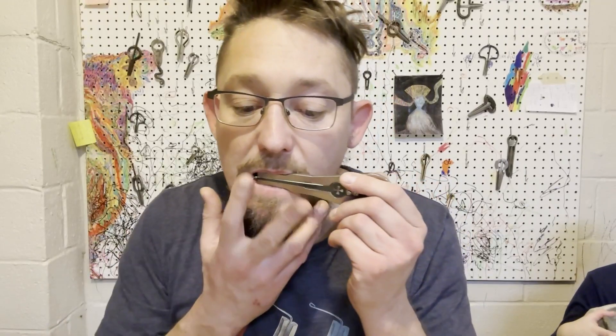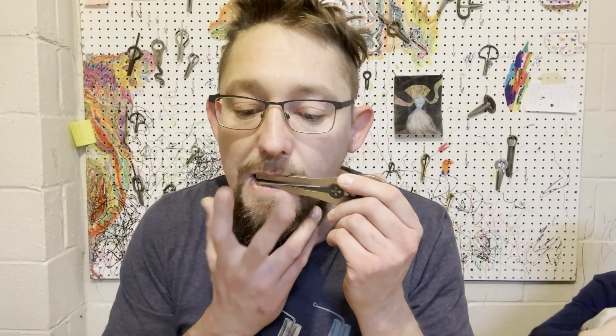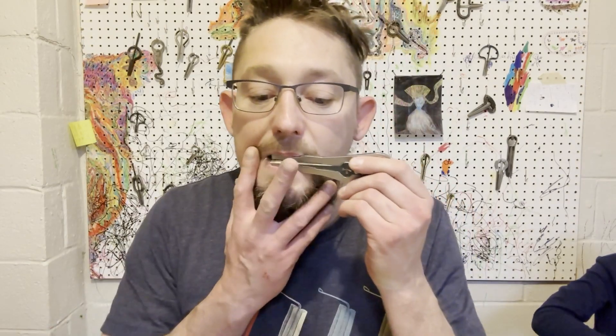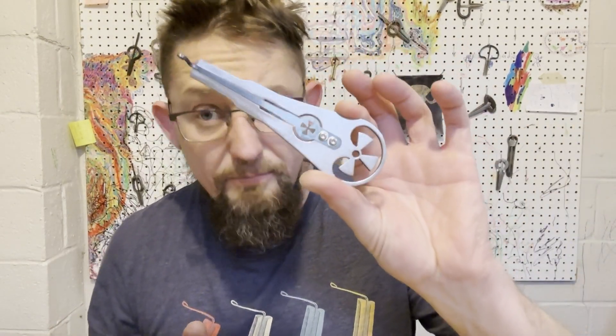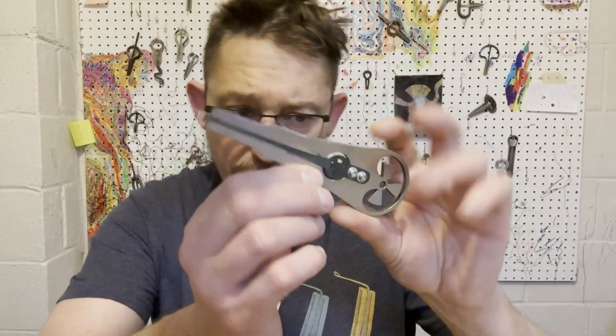And what tone are we? We're 35 cents below A1 at 440. We'll try 432. I don't think it's 432 either. I've got my tuner here - if I can adjust it. 432. That's A1 432 hertz. So this one at least is a 432 hertz harp.